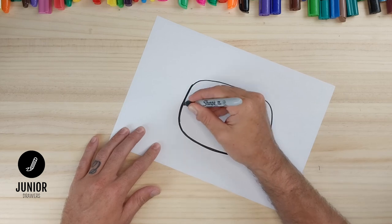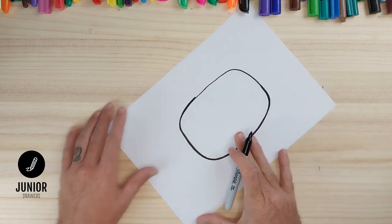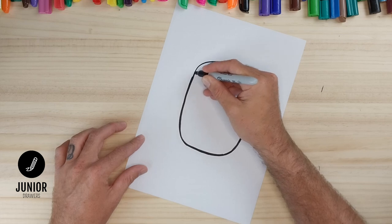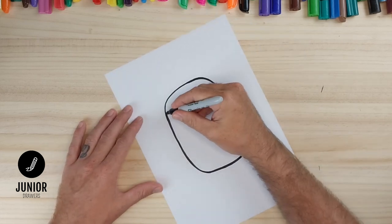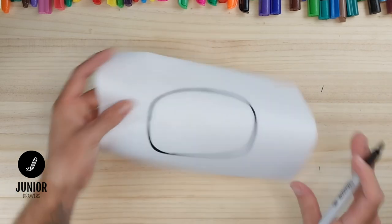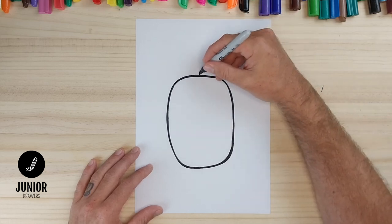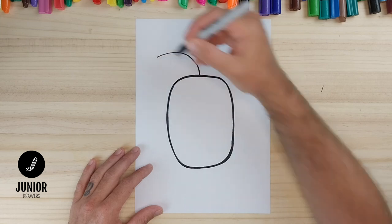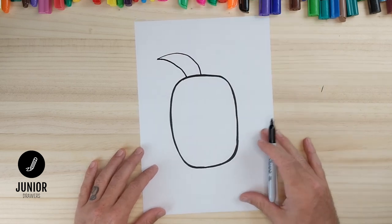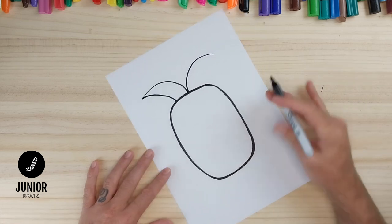Turn our page as we go — it makes it a lot easier. Then we have the rough shape of our pineapple. Now it's time to draw the leaves, so we'll start in the middle and draw a curved line out to here, then from that point we'll draw a curved line back to the pineapple. And we'll do another line from the middle out this way, and same again from that point we'll draw a line back to our pineapple.